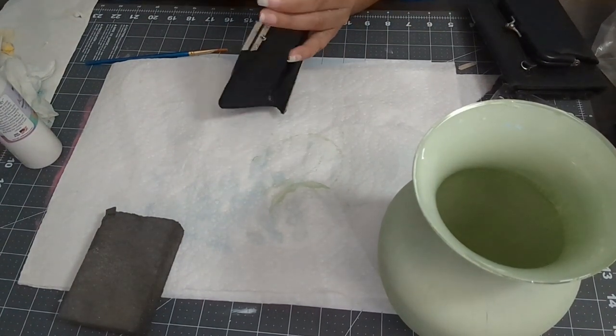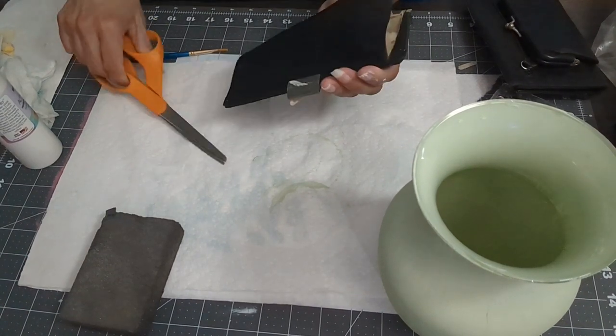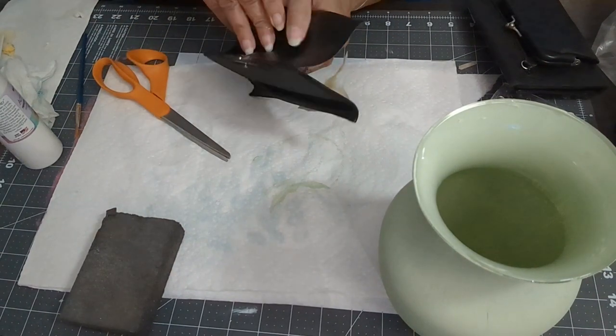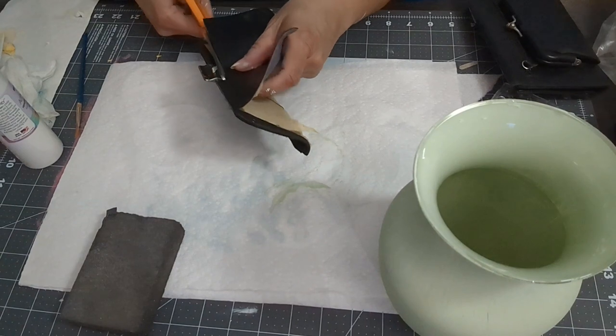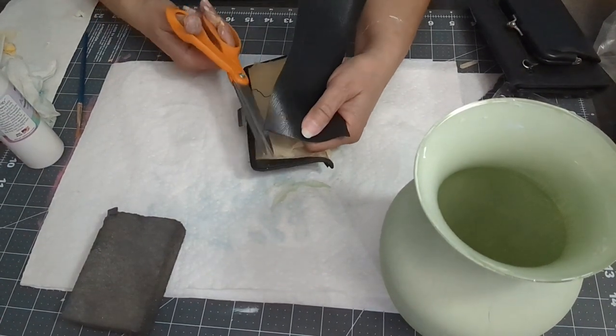You can use anything — if you have something old at home that you want to get rid of, or you could use something else you may have on hand to make the loops. It doesn't have to be specifically leather-looking or anything. It could be any type of material that you like.